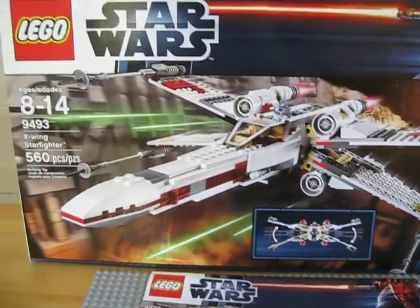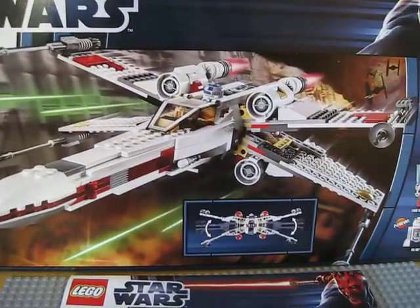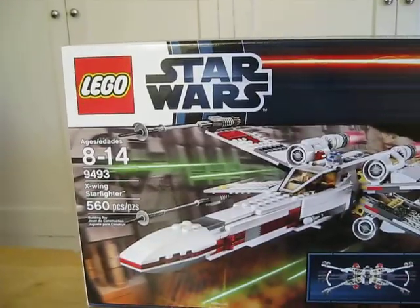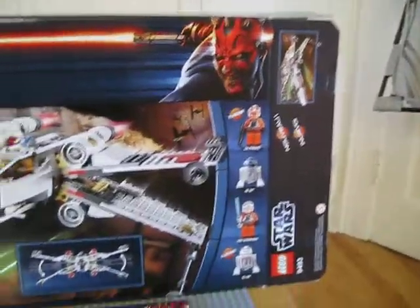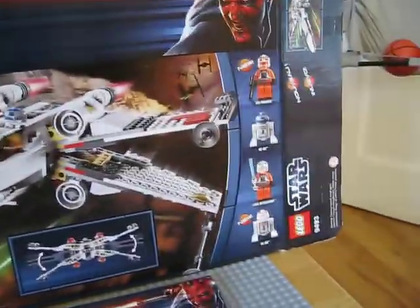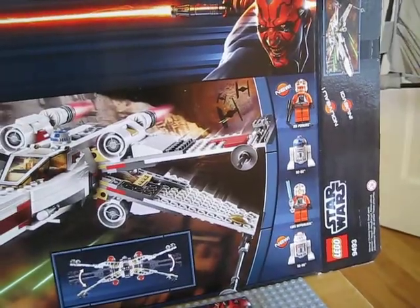Hey YouTube, this is BrickBuilder011 and today I'm going to be coming at you guys with another LEGO Star Wars set review. I have not posted one of these in a very long time, so I'm really excited to get another review out for you guys.